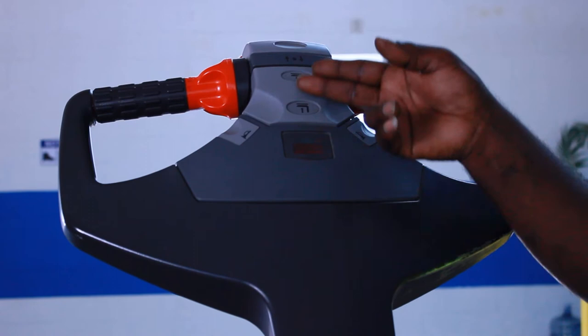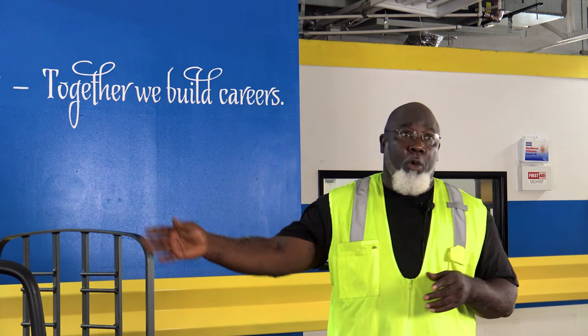These are the controls of the electric pallet jack, the EPJ. This is your control arm. Your control arm controls your turning left, turning right, and controls your direction of going forward and reverse. It also has an emergency stop going all the way up or going all the way down.